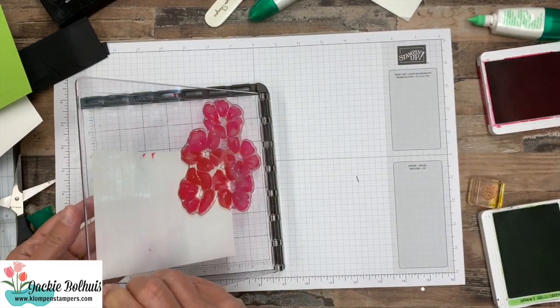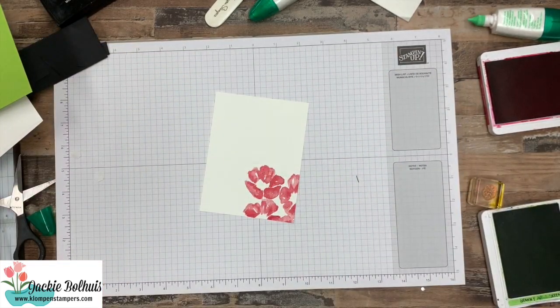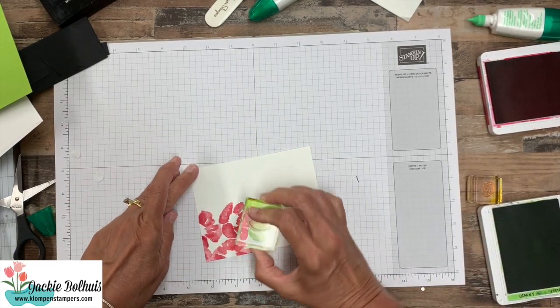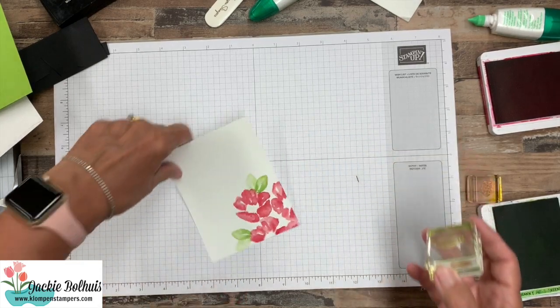So we can go like so and peel that off. And now we just have our flowers down on that bottom corner, so we can give it some leaves.